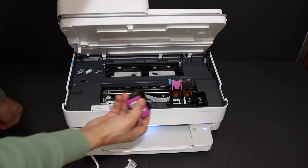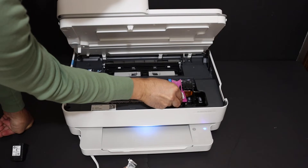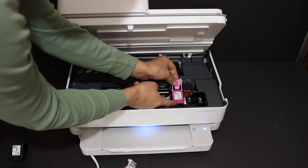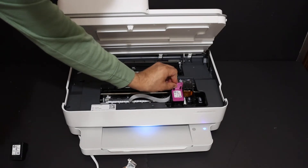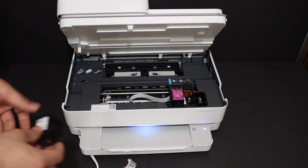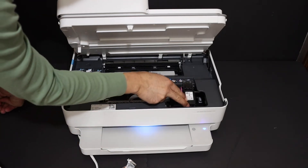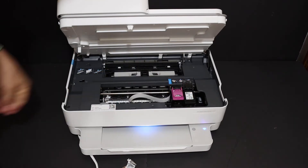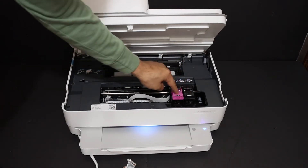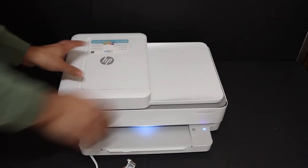Installation is very easy. Place the ink cartridge in the slot, slide it in a little bit, and when it comes under the hood just press and it will lock itself. Do the same with the black ink cartridge — place it in, slide it in, and lock it with the flap. Push it down a little and it will close.